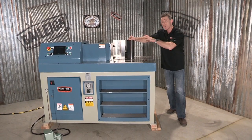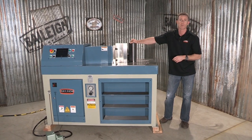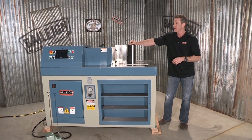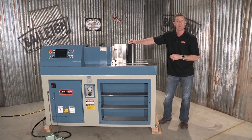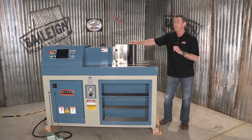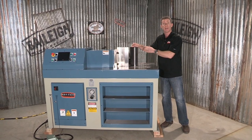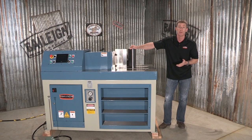Welcome back. This is the HPB 78 NC Horizontal Press Brake from Bailey Industrial. This powerful machine has 78 imperial tons or 70 metric tons of pressure. This machine has a working height of 12 inches or 300 millimeters.